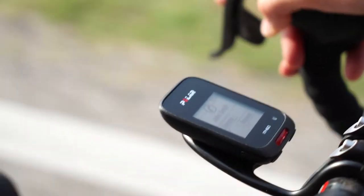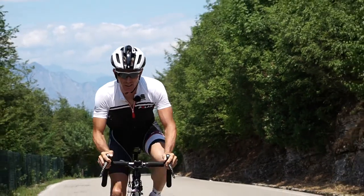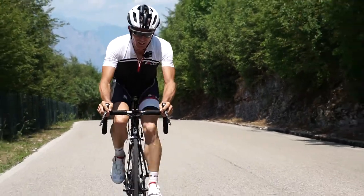As you can hear, I'm actually getting a call right now from a friend, but it's way too hard to answer while riding, so I'll give him a call later.